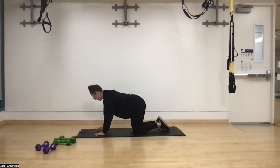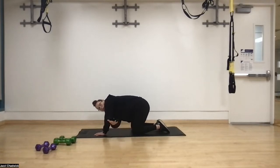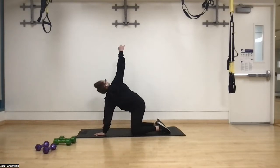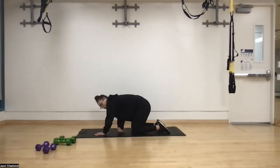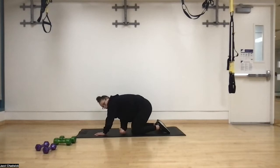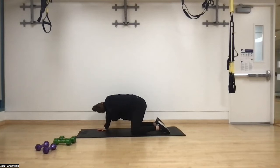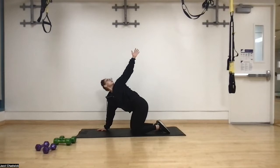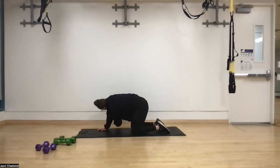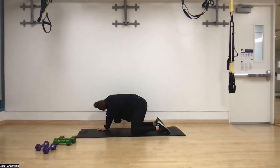Now we're on our hands and knees to do a couple of reach-through rotations. Take one hand, inhale, reach through in between the opposite arm and opposite leg, then exhale and open up towards the ceiling. We'll do three reps per side. After completing three on one side, plant that hand back up underneath the shoulder and do the same thing on the other side — reaching through and exhaling open. Then plant the hand back and we're ready to rock and roll.